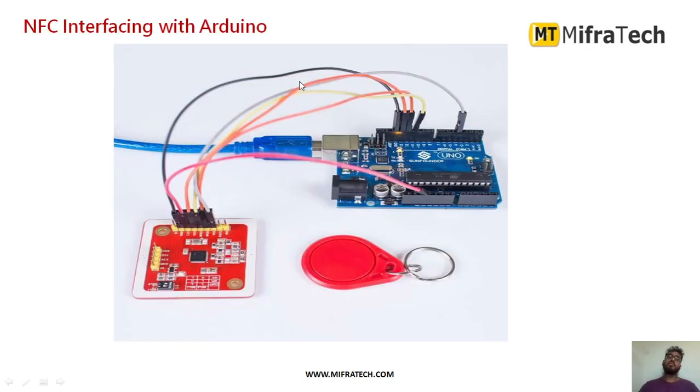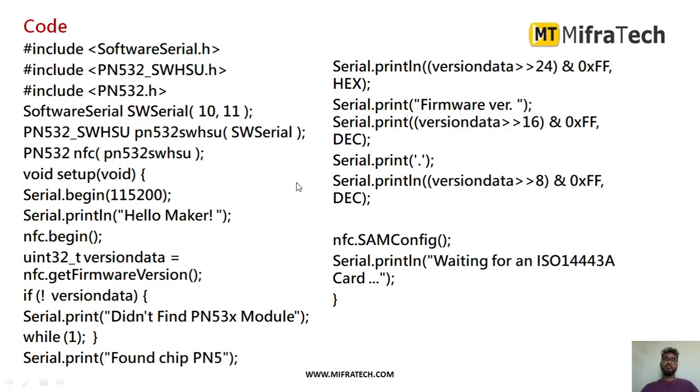Next, we will see how to interface this NFC module with Arduino. As you can see, I have connected the NFC module with an Arduino microcontroller. The 5 volts DC supply from Arduino is connected to VCC, and Ground is connected to Ground. The transmitter and receiver pins are also connected as shown. These are the different connections required to interface this NFC module with an Arduino microcontroller.